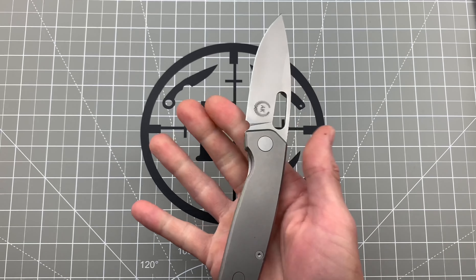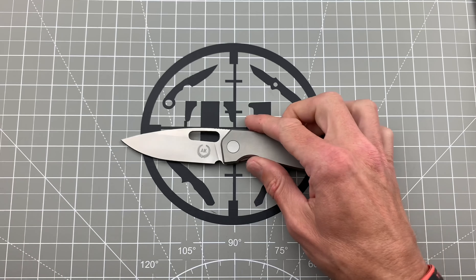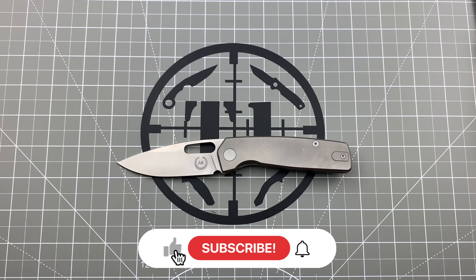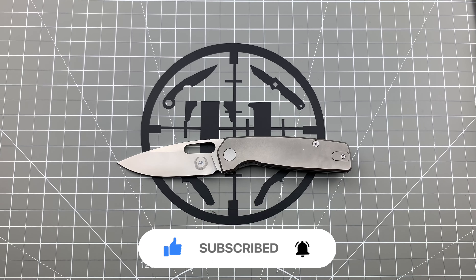All in all, great little blade. The action is very, very smooth and I love the design — it's a nice updated look to the Spiro, which if you're a huge fan like me, you're definitely going to like this one. Anyway, hope you guys enjoyed this short little video. Go check out Asher Knife Co., link in the description. Stay safe out there, see you guys on the next one.